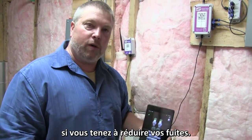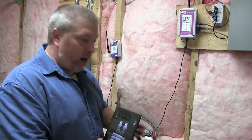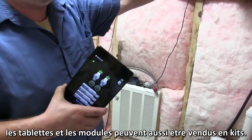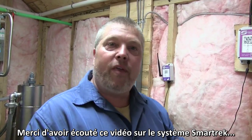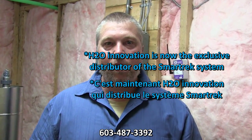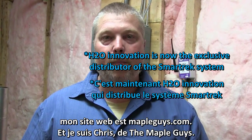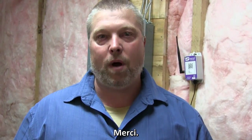It depends on how serious you want to take your vacuum. We are carrying the tablets, all the modules, and we have package deals with vacuum pumps. Thank you very much for watching this video on the Smart Track system. If you have any questions you can call me at 603-487-3292. My website is mapleguys.com. Again, I'm Chris with the Maple Guys — thank you for watching.